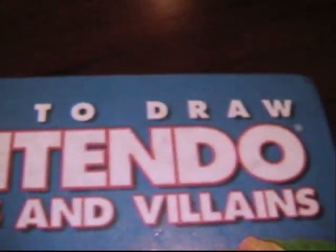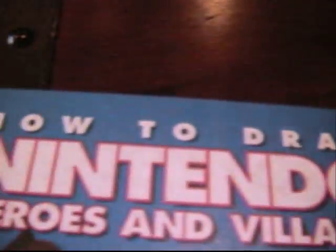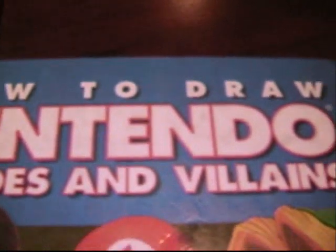Ever wanted to draw your favorite heroes and villains from Nintendo? Now you can, with 'How to Draw Nintendo Heroes and Villains.' Listen carefully, because this time, for the first one ever, we're going to do a very famous character: Yoshi.